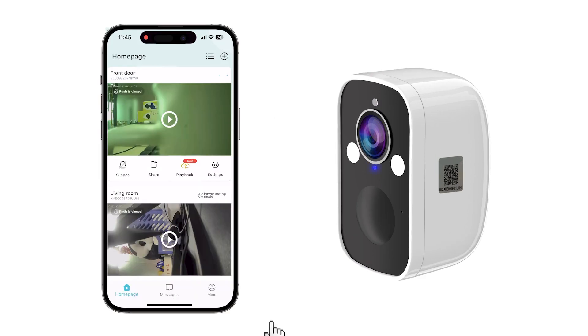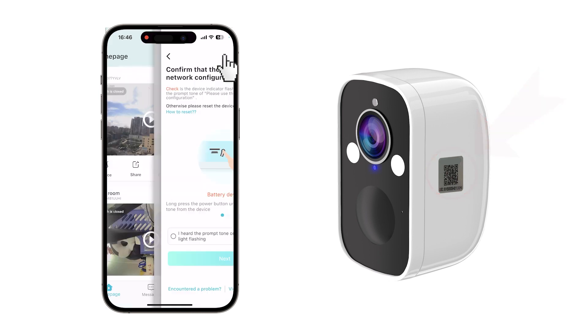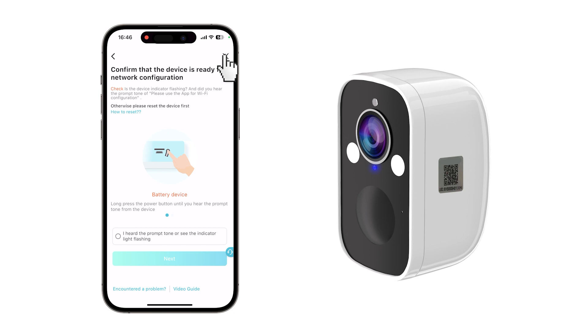Next, head over to the OCam app homepage and tap on the plus icon in the top right corner. Use the scanner to scan the QR code on the device and check the circle below as you hear the prompt. Then hit next.